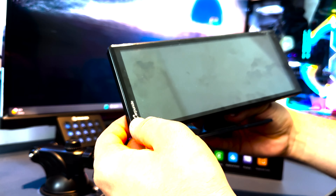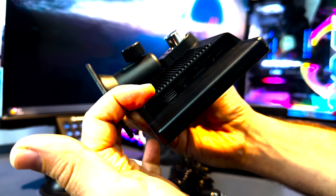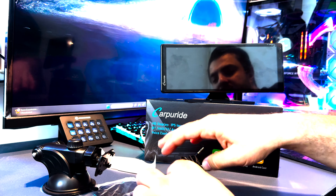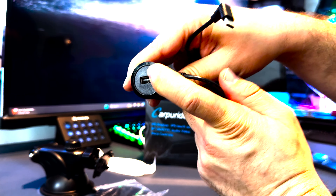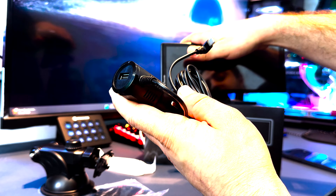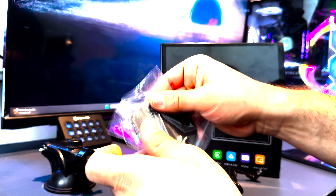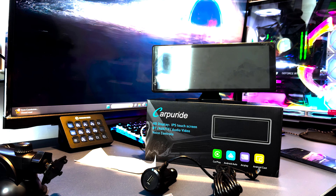Here we have the 9.3-inch CarPlay multimedia device. Looking at the side panel, you can see it has a USB-C power input, an AV1 port, an SD card slot — there's already a card in it — and an aux input. What comes with it is the USB power cable. It also comes with a USB input so you can still charge your phone while Android Auto or Apple CarPlay is running. It comes with a bracket, a mount, and the aux cable.